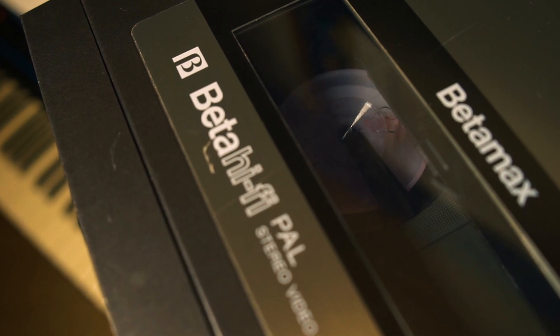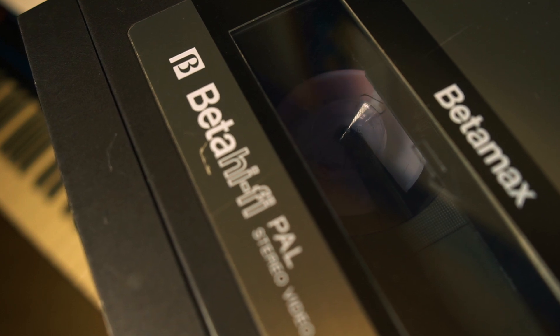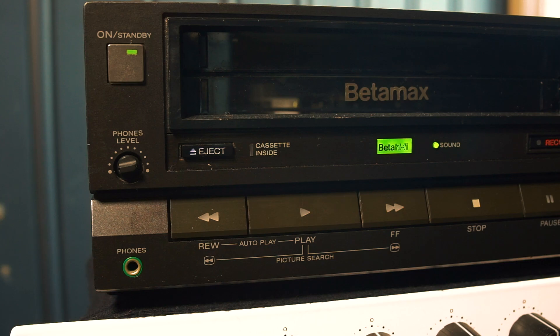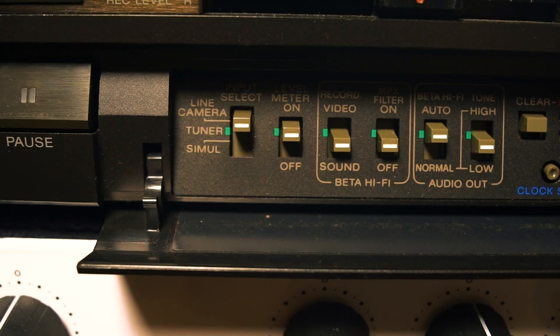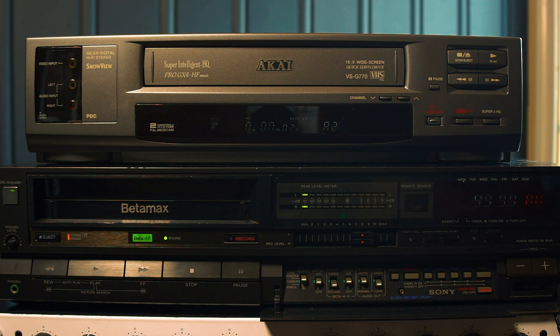A couple of other features on this particular model: you can choose to record audio only on the tape — if you don't want to record video at all, you can use all of the tape for audio. It also has a multiplex filter, MPX, on or off. When you record frequency modulated audio, you will always have a high-pitched tone embedded in the audio, which might or might not be audible. With the MPX filter on when you record, this will in theory be cancelled out. You have to experiment with this.